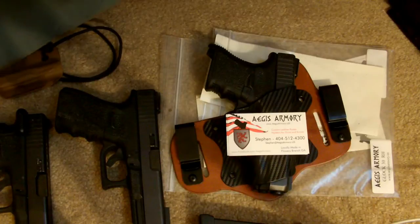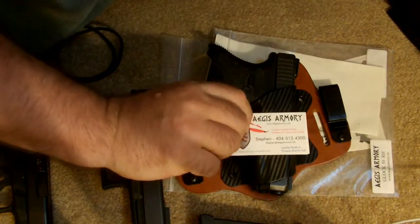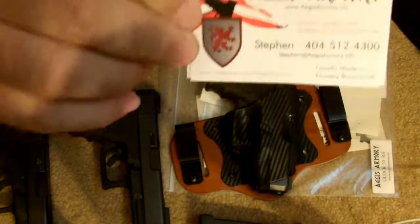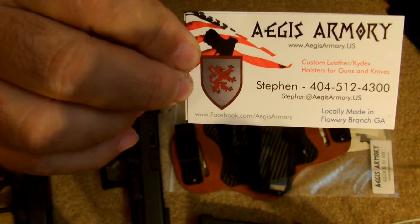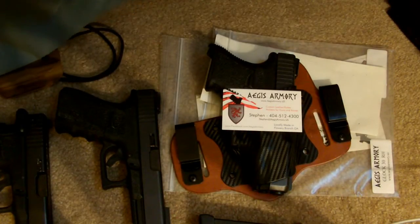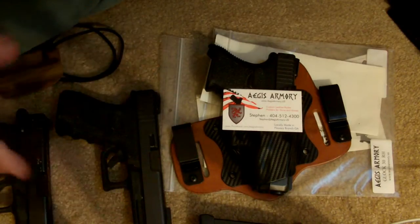Concealed Tactics here. I wanted to give you a preliminary look at some new holsters. I was contacted by Steven at Aegis Armory — I hope I'm saying that right. This is a new holster company out of Georgia, so it's American made, and I was asked to review some of his holsters.